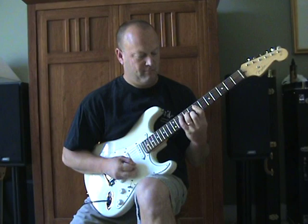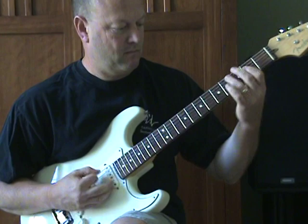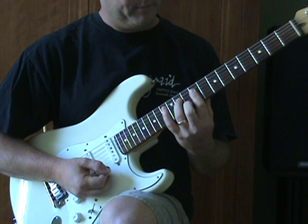So that's sort of the signature lick. The song is in A, and we're going to use a couple types of grips.